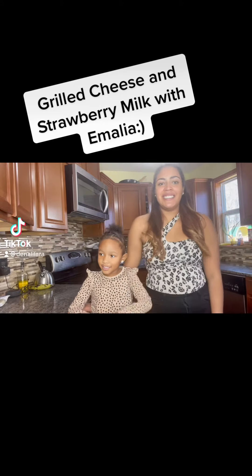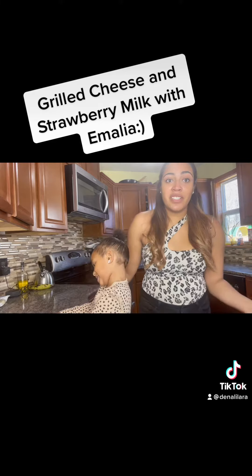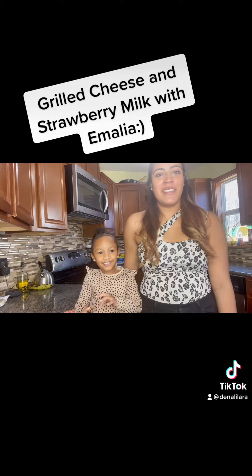Hi, my name is Denali. This is Magda. Let's go make grilled cheese. We're making grilled cheese con... strawberry milk? Con strawberry milk.